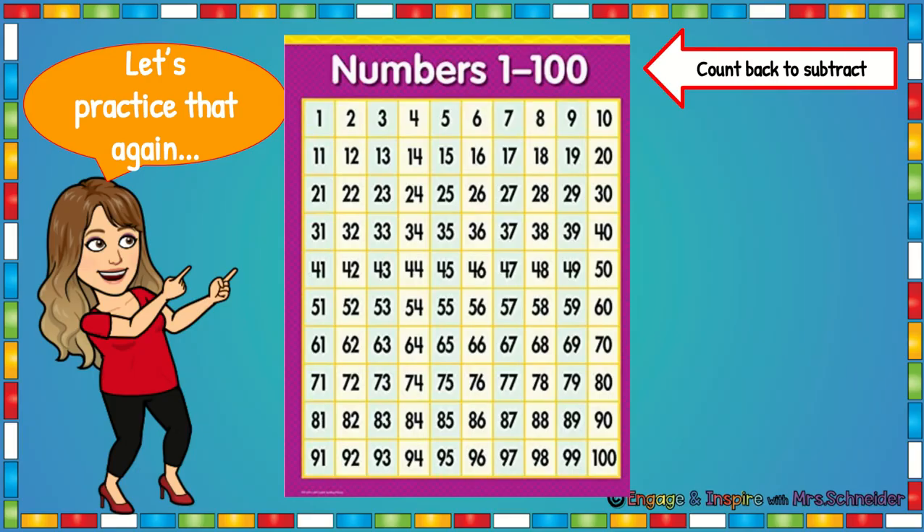We're going to count back again on a hundreds chart. 20, 19, 18, 17, 16, 15, 14, 13, 12, 11, 10, 9, 8, 7, 6, 5, 4, 3, 2, 1.